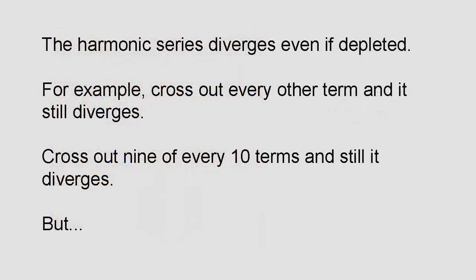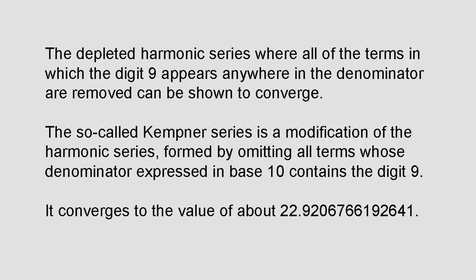Going back to the harmonic series: it still diverges if you take away every other term, and even if you take away nine out of every ten terms. However, here's an interesting thing — if you take the sum of reciprocals of all natural numbers that don't contain the digit 9 in their decimal expansion, the series converges. To show this, group the terms based on the number of digits in their denominator. There are eight one-digit terms from 1/1 up to 1/8, each no larger than 1. The next group is 1/10 + 1/11 + ... up to 1/88, with at most nine squared terms each no larger than 1/10.